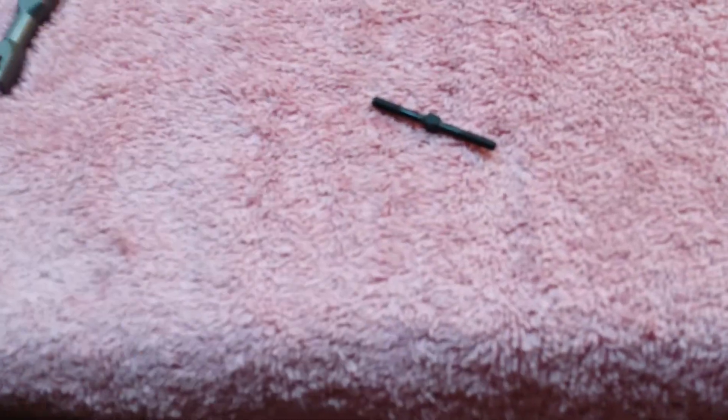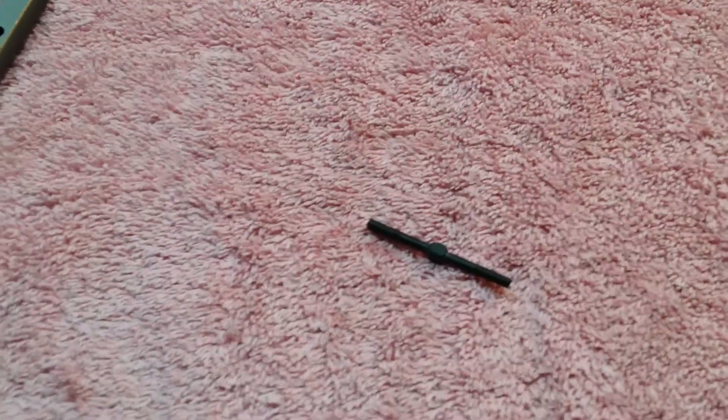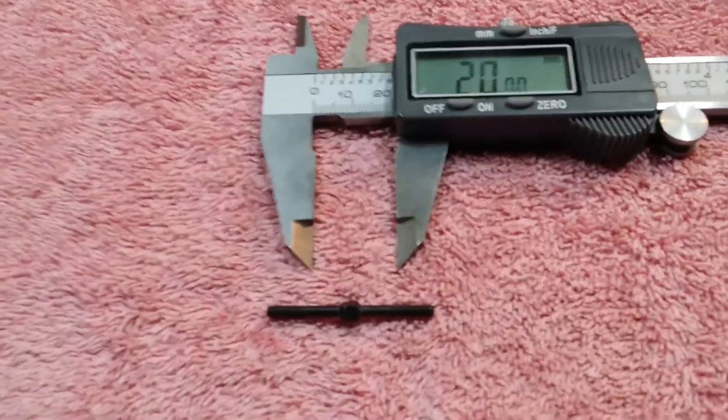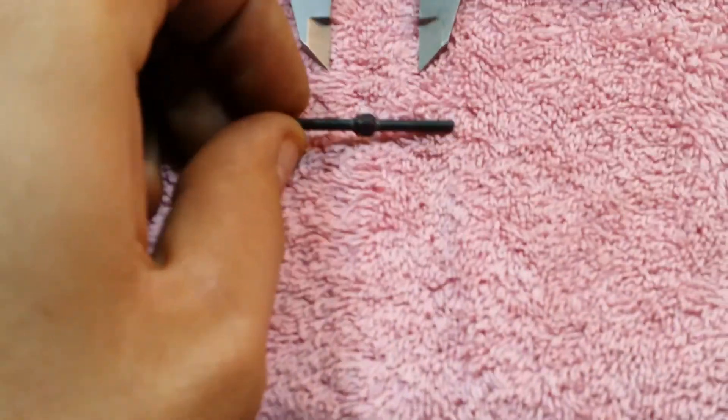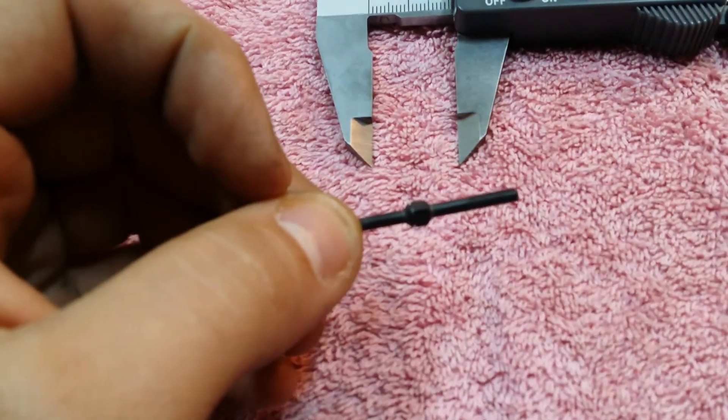So for this particular link, this is going to be the rear link for the rear hubs on the back of the car. This particular link needs to be 20 millimeters. Before I go any further, let me make sure to mention something important.